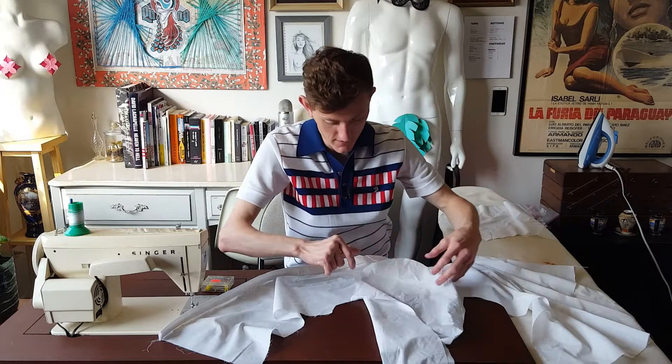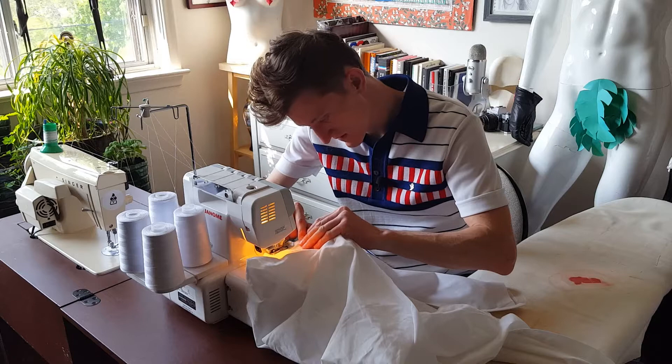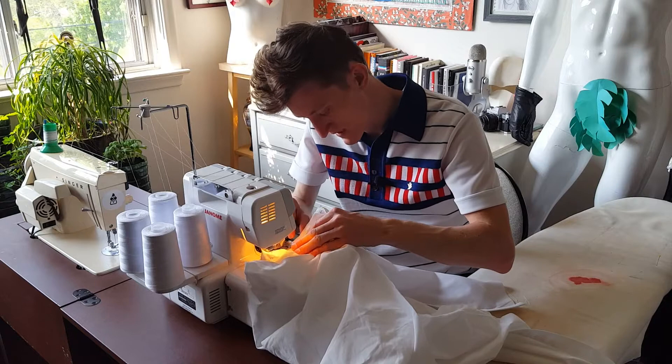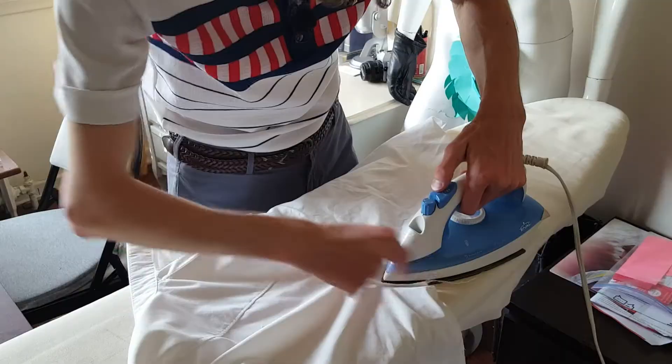First order of business today is the sleeves. Specifically attaching them at the top along the shoulder. The raw edge of the sleeve does show, so serging is good practice. Just double check — no folds or puckers. I press that seam backwards.